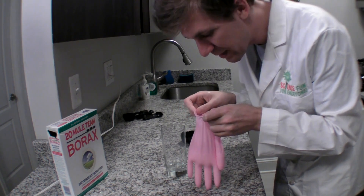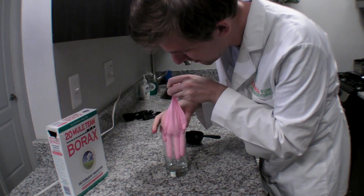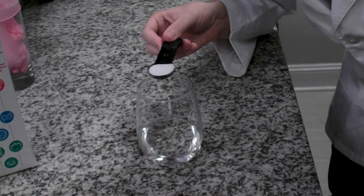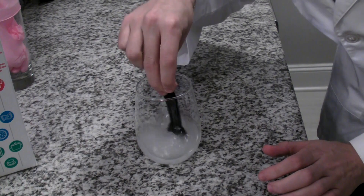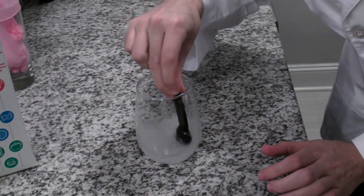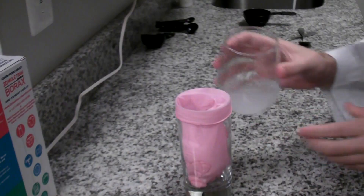Peeking at it, it looks really well mixed, so I am going to gently put my glove back in the glass. I'm going to mix another half cup of water with one teaspoon of borax powder. You can buy borax powder in the laundry section of the grocery store. And then I'm going to mix the two together really, really well. Once the borax and water are mixed, I'm going to pour that in the glove.